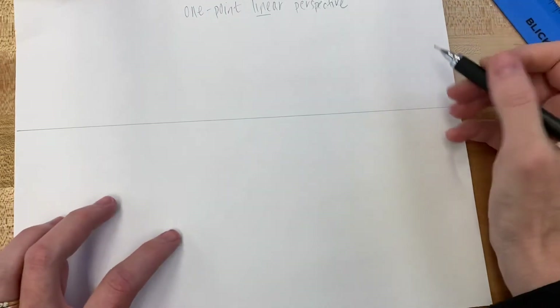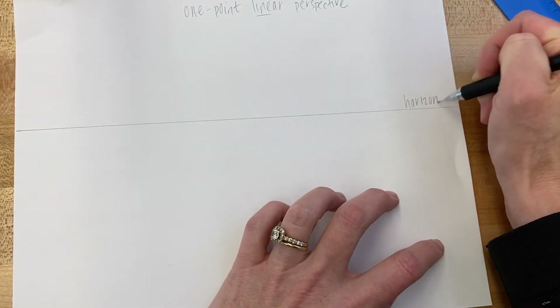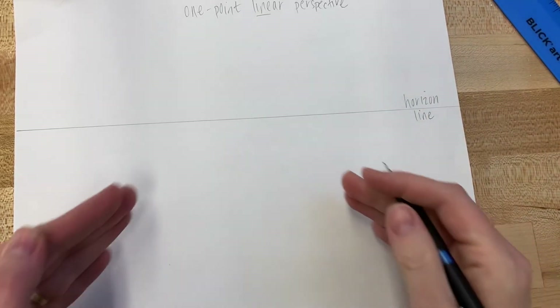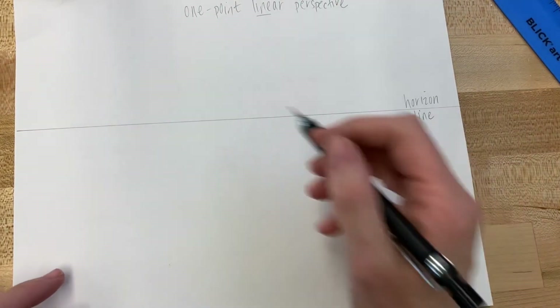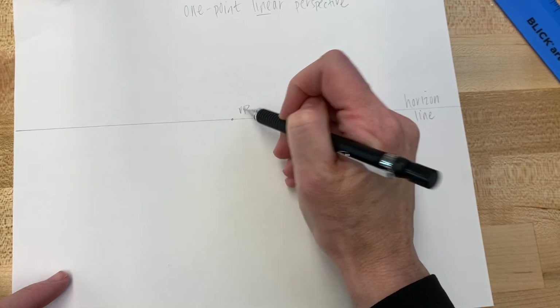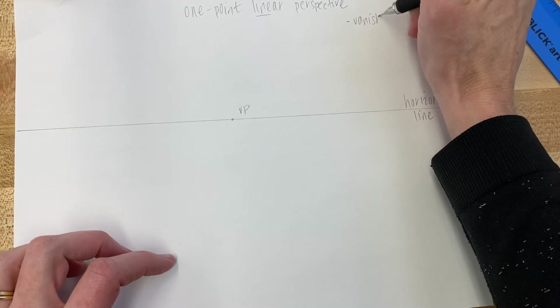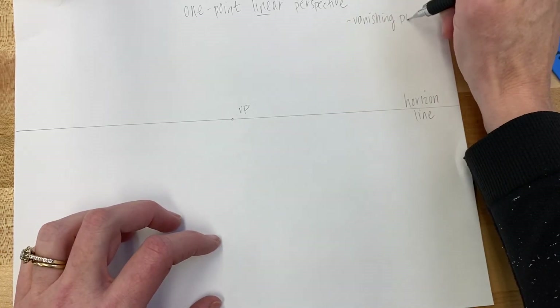What you want to do first is draw your horizon line — it's a horizontal line called the horizon line because you are going back to the horizon. This is where the sun comes down, where everything disappears right behind that line. Then in the very middle you want to put a vanishing point — I'll call it VP so I'm not writing too much into my drawing space.